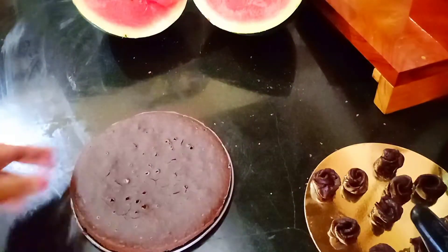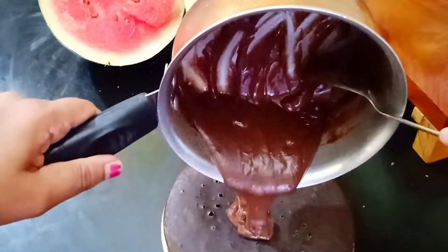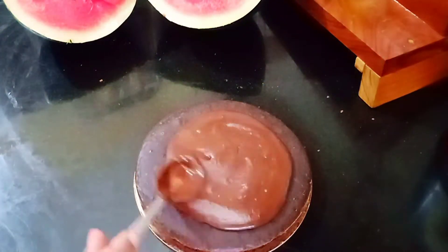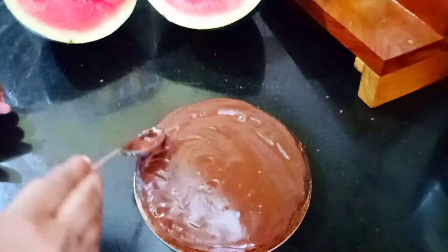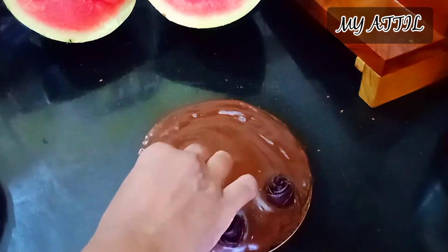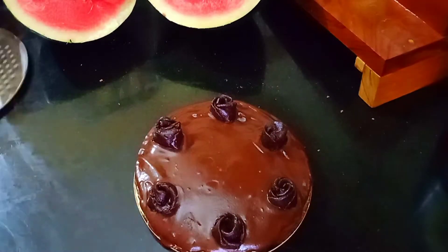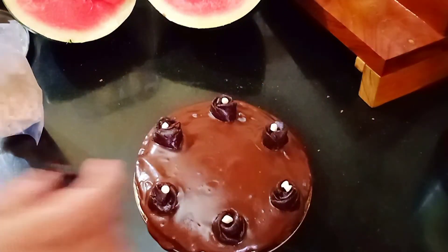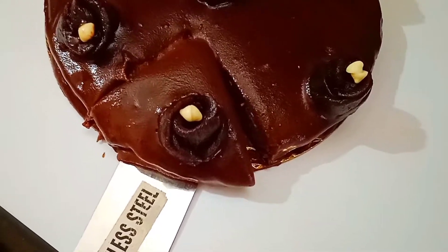Our cake is completely cooled. Keep it on the cake base and pour the chocolate ganache. Spread evenly. Now place the biscuit flowers and choco chips — this is optional. Refrigerate it for half an hour. Now it's ready to serve.